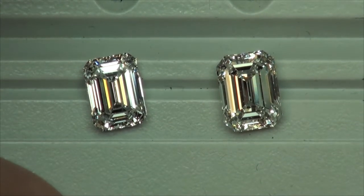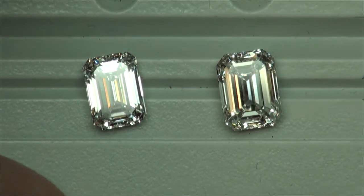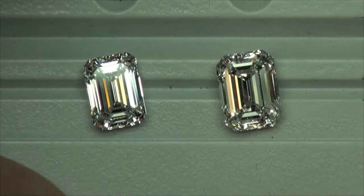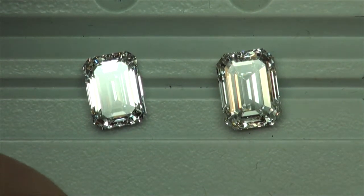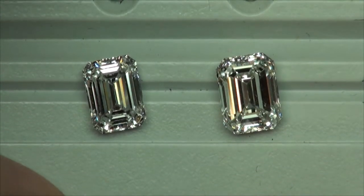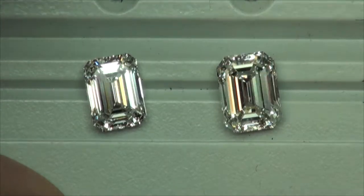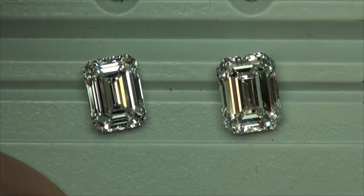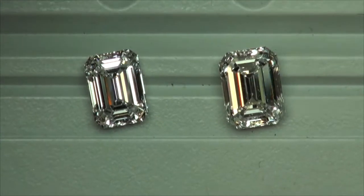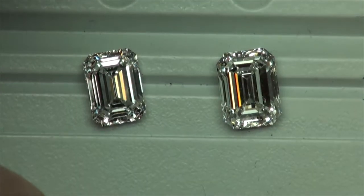I threw another diamond into the mix. On the left is the original 2.5 that we really like, and on the right is a 3-carat VS1. The ASET looked really nice — there was some good reds, a little bit more reds than greens. These two are closer to the style we're probably looking for. Nice thin facets, and I'm not getting much darkness out of either diamond so far, and I'm getting some brightness too. That's the name of the game — not much darkness, as much brightness as possible.